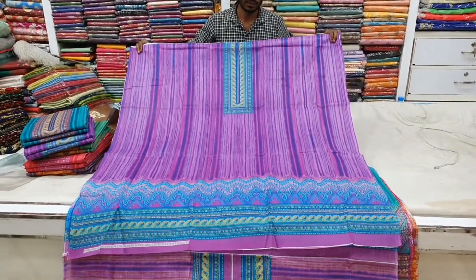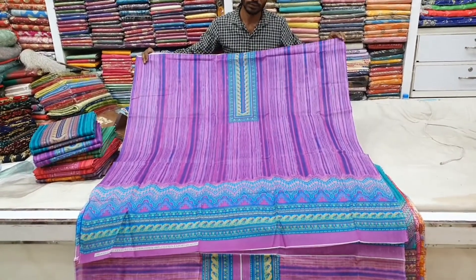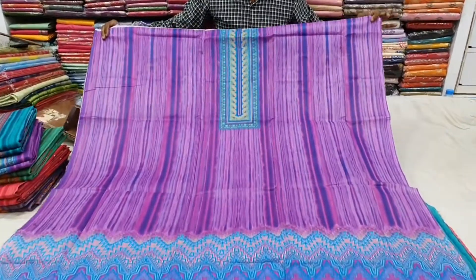Hello viewers! Welcome to my channel. I'm so happy to share how to use my favorite organic collection. I think the very best one is this one with a long style. Take a look at the digital print and make a 3-part. This is a very good way to use the front part.